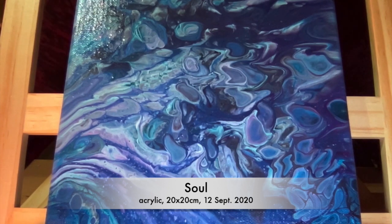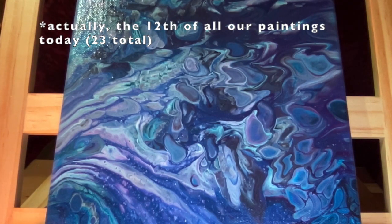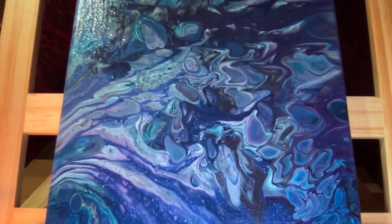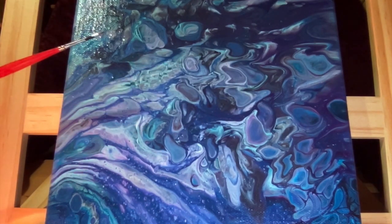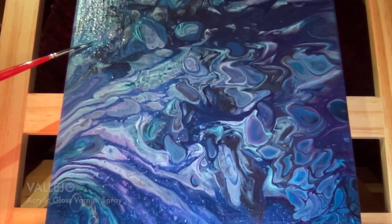Hello everyone, yes, another video about my paintings. Today we are going through a pour painting that I've been doing kind of in the beginnings of my trials of art. This painting is called Sol, and it's only pour painting, meaning that I didn't add any other kind of techniques — I just poured the paint onto the canvas. It's quite a small painting, about 20 by 20 centimeters, and I varnished it with spray gloss.